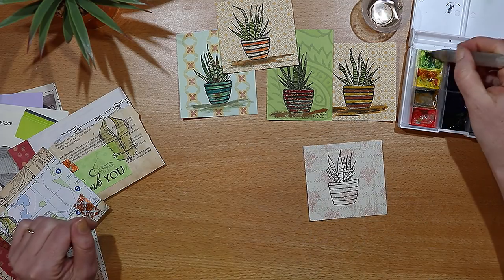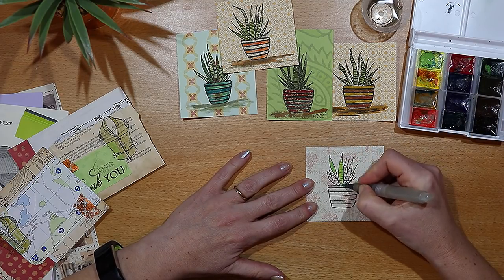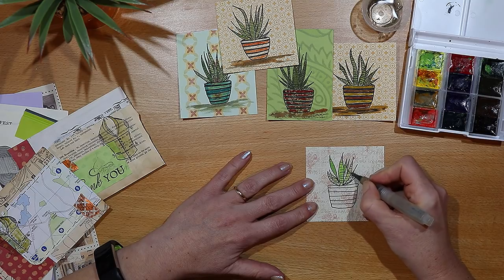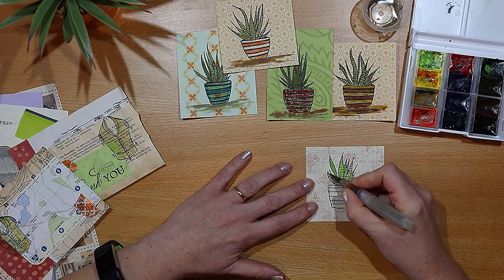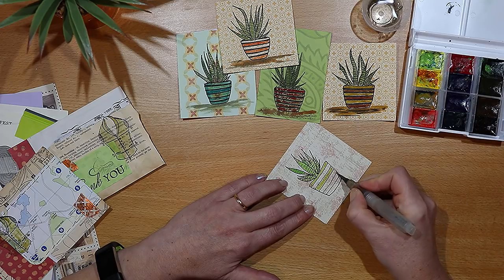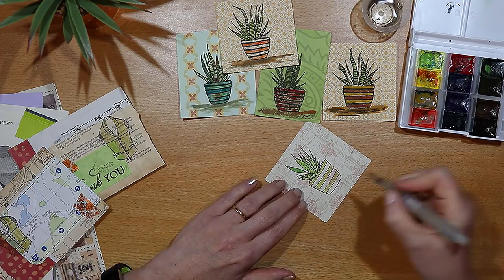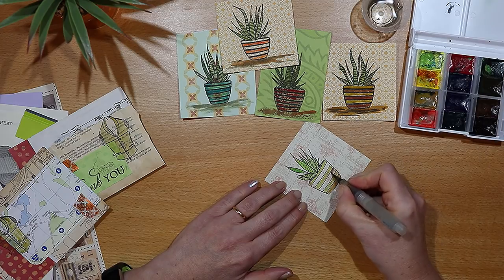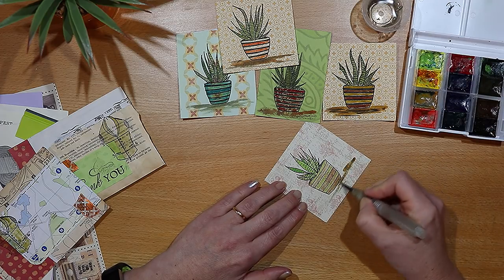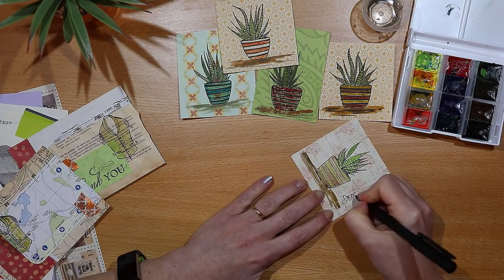I draw a few lines on the pot — I think there are five of them here. The part I really enjoy is adding some colour to the leaves with my palette of White Nights watercolour paints, just playing around with yellow and green to come up with a shade I like. Then I use a couple of different shades of brown on the pot, put a few little squiggles of brown underneath to finish off, and here we have our cactus doodle.